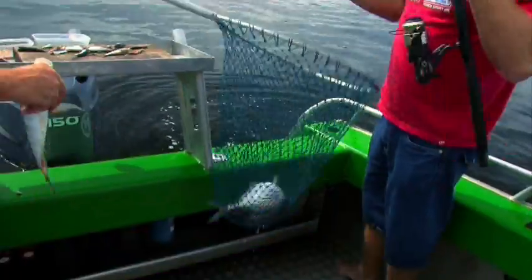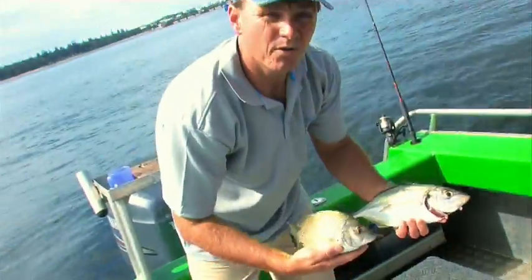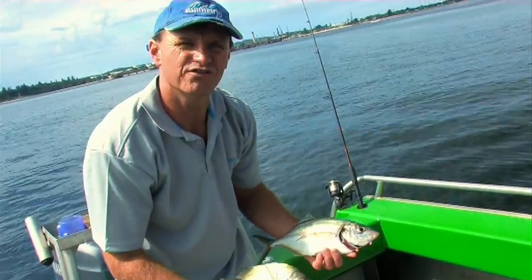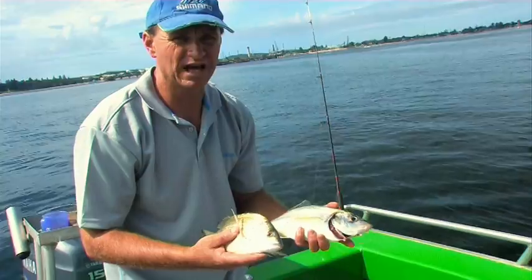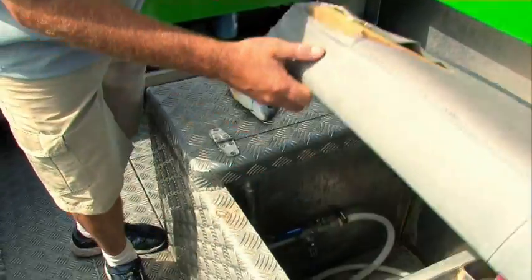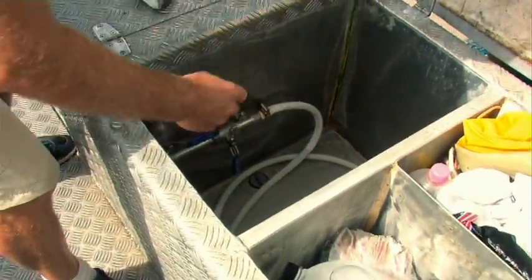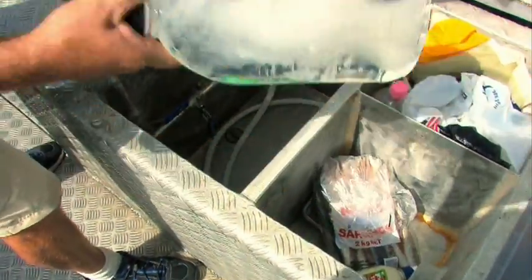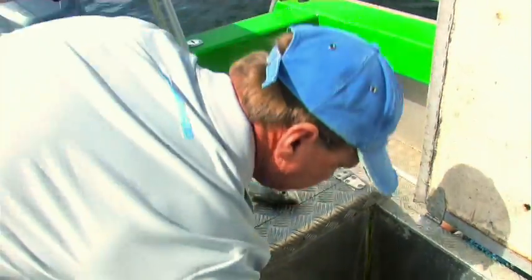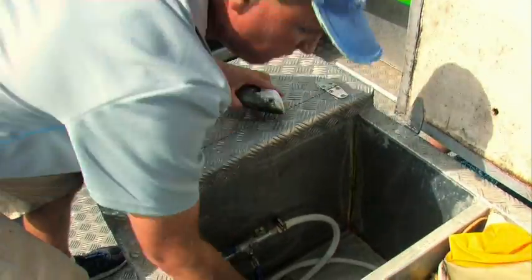We managed a couple of nice fish. We've got a nice trevally there, a smaller bream and a smaller trevally. What you want to do is make sure you look after your fish — I've bled them and I'm going to place them onto ice. I've got a bit of water in the bottom of the tank, I'll place a nice block of ice in there. That'll drop the temperature right down and your fish will be in perfect nick when you get home.